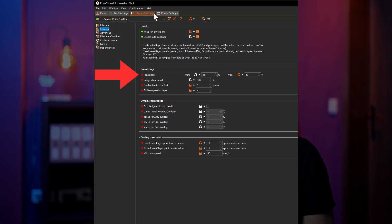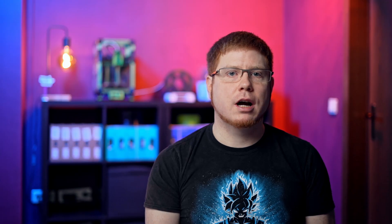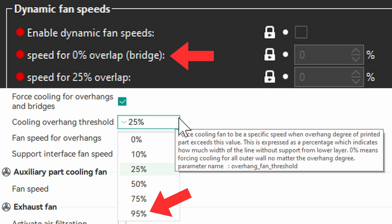The maximum fan speed is set a few lines above those options. PrusaSlicer also offers more granular settings for overhang cooling — you can choose a specific fan speed for 25% increments from 0 to 100% overlap. Orca only allows one fan speed when crossing a set overhang threshold with no interpolation in between. Note the subtle difference in wording: PrusaSlicer talks about overlap, where a lower value means more overhang and 0 means unsupported bridges. Orca calls it overhang threshold, where a higher number means less overlap and a bridge is 100% overhang. So Prusa calls a bridge '0' and Orca calls it '100.' It's generally advisable to have fans at full speed for bridges and print slow. For advanced technical materials you might need to reduce bridge cooling a bit, depending on the material and part.